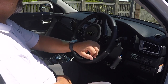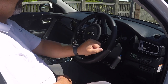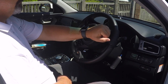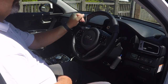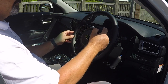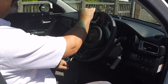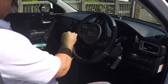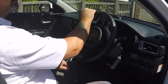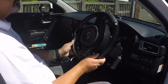Somebody with restricted function in their right arm could quite easily steer one-handed using a steering ball, and that could equally be right-hand operation for somebody with restricted function in their left hand. The steering ball quite easily comes in and out so that somebody with full function wanting to drive the car normally will be able to drive conventionally with two hands.